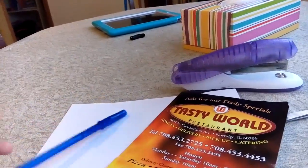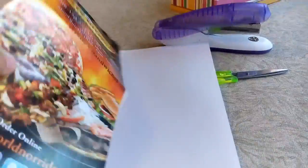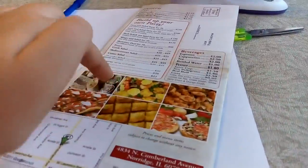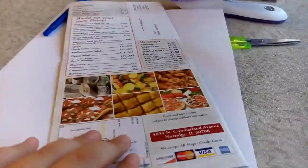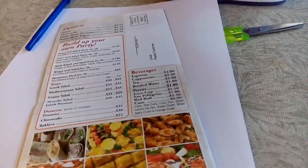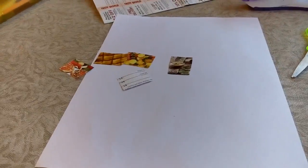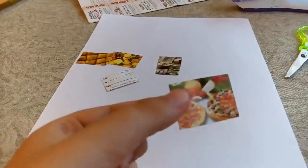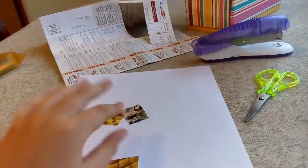You have to start by cutting the pictures on your menu. I don't have other pictures inside so I'm using the ones on the back. I'm going to pause the video and show you once I finish. Here are my cut parts — for example, here's a pizza and many other parts.